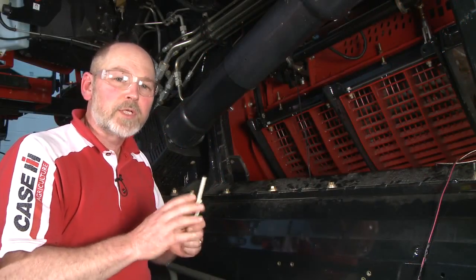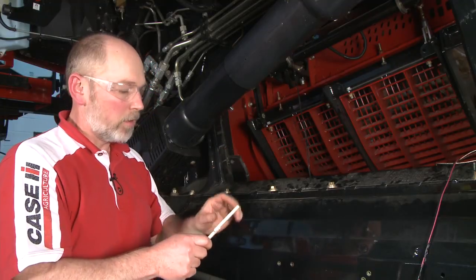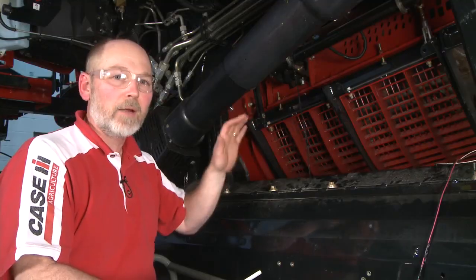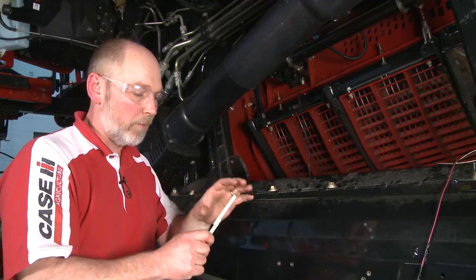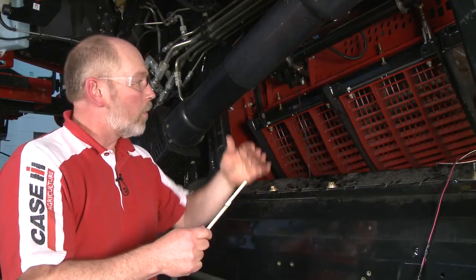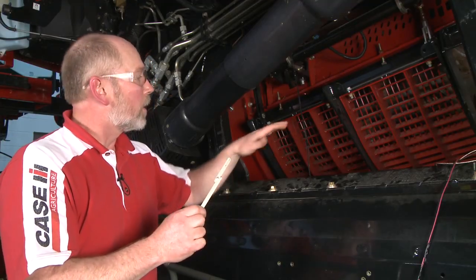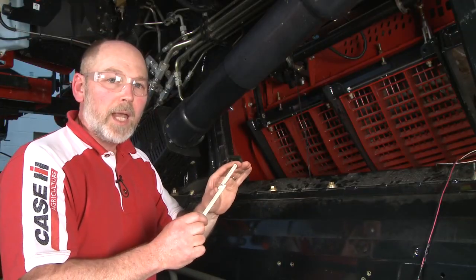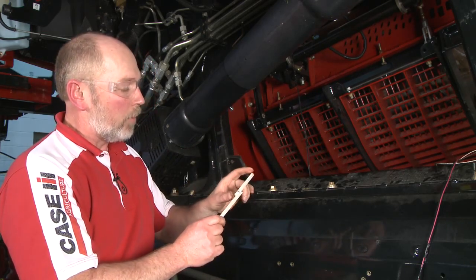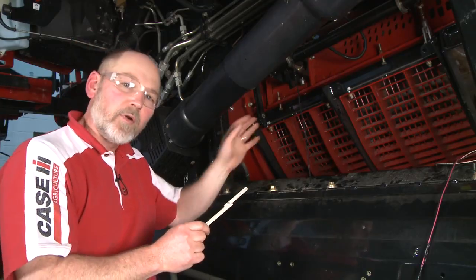We're going to check side shift next. Before checking side shift, we want to make sure that the concave is level and at the right distance from the rotor skin — 81 millimeters for a standard tube rotor or 113 millimeters for a small tube rotor. You can't do side shift unless you've got it leveled and at that right dimension, because the dimensions don't work out otherwise. We're going to take our gauge tool — in this case an 81-millimeter gauge for a standard tube rotor — go to the front of the number one left concave, and count down three rub bars. We'll slide the gauge tool in, hook it over that rub bar, and measure the distance between there and the rotor skin. If we're not at 81 millimeters, we'll need to make the adjustment over on the other side of the combine.